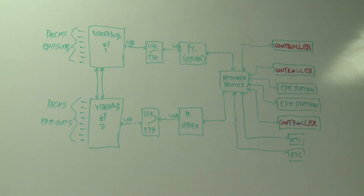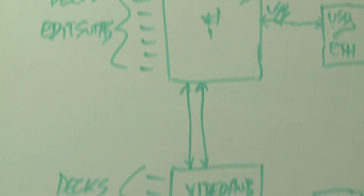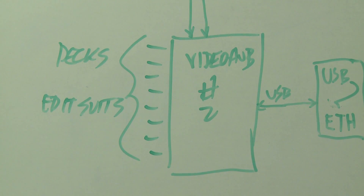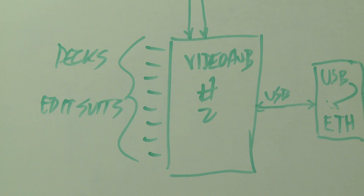This is just a rough sketch of the current layout we have here for our video routing using the Blackmagic workgroup video hubs. As you can see we have two video hubs — video hub 1 and video hub 2. Each of these go to various DX edit suites and also to the RS422 control ports.